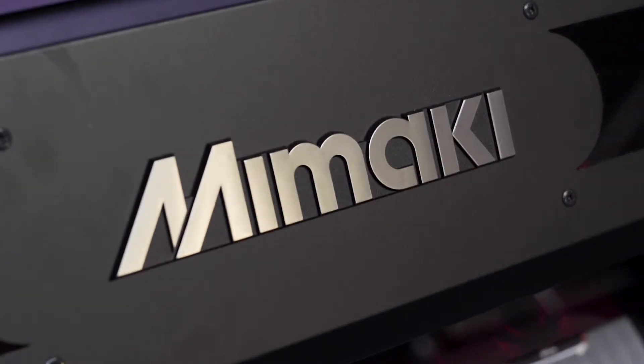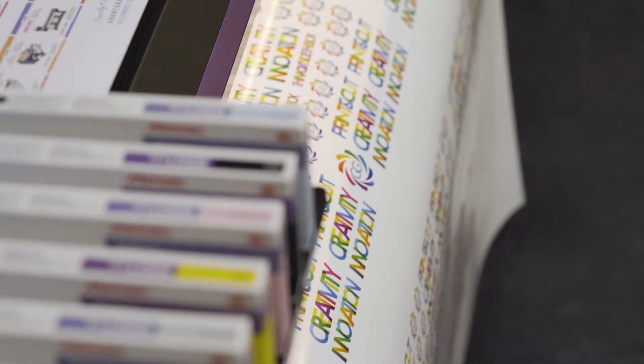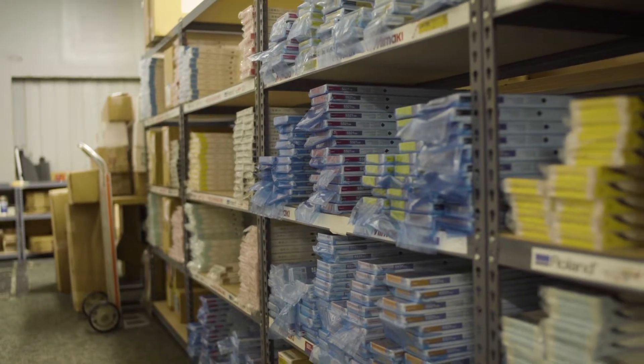At the same time, Mimaki was developing really great inkjet systems that were printing with incredible color and quality on ink that was durable, colorful, and fade-proof. That continuous engineering and improvements have continued now for 15 years, and now we sell 26 types of ink at Grand Graphics.